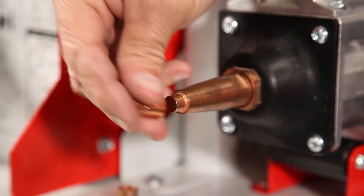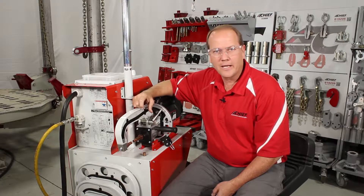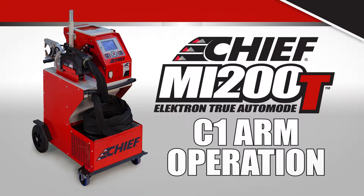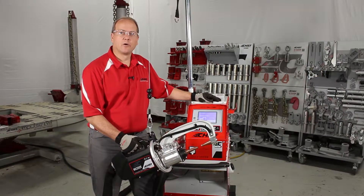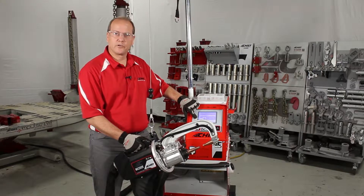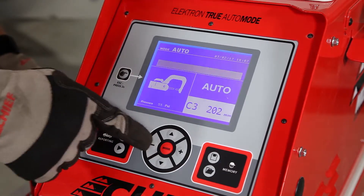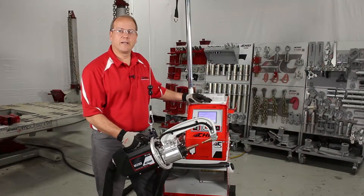The caps will pop off. Install the new cap. When we go to calibrate, it's going to seat the caps and lock them in place. After properly installing the C1 arm, we're ready to take it out of service mode and put it into auto mode for calibration. Once in auto mode, we're going to properly select the arm that we installed — the C1 arm. Now we're ready to calibrate.